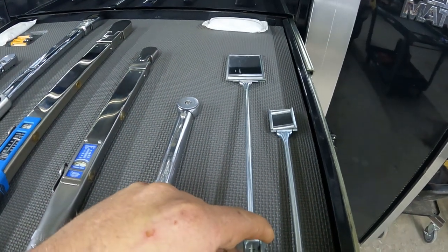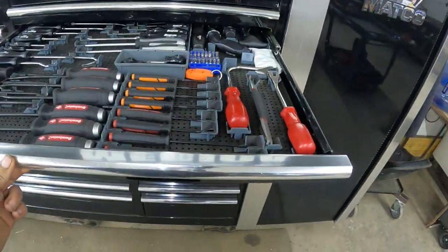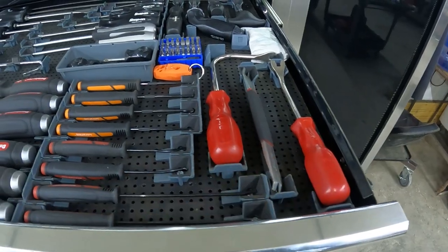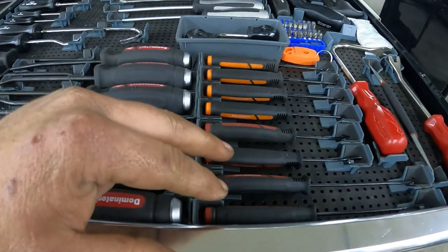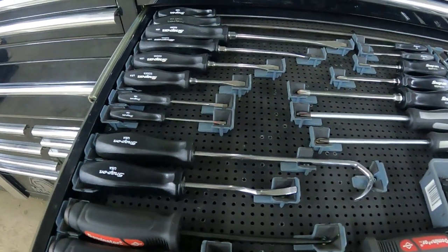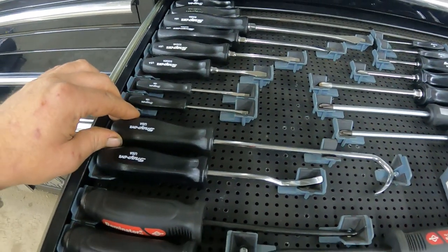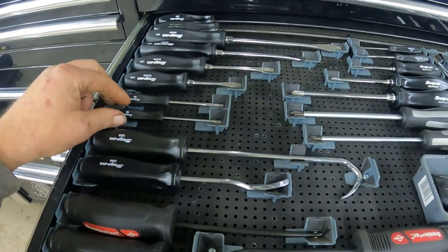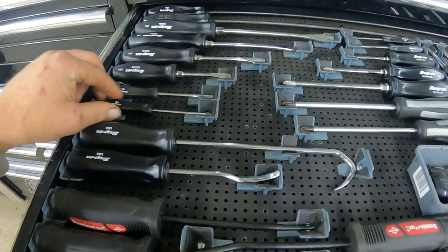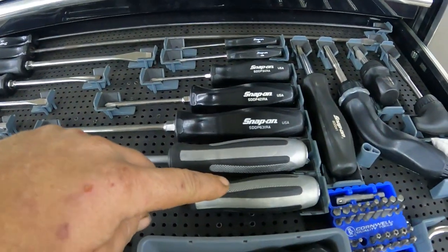Screwdriver drawer and picks. I've got my Mayhew — these are Lyle clip tools or panel poppers. The Mayhew small picks and the Mayhew big picks, and Snap-on custom-made radiator hose picks because they have the black hard handle on them. I've got a video coming up on some of the custom-made Snap-on screwdrivers and picks. Make sure you hit that bell.